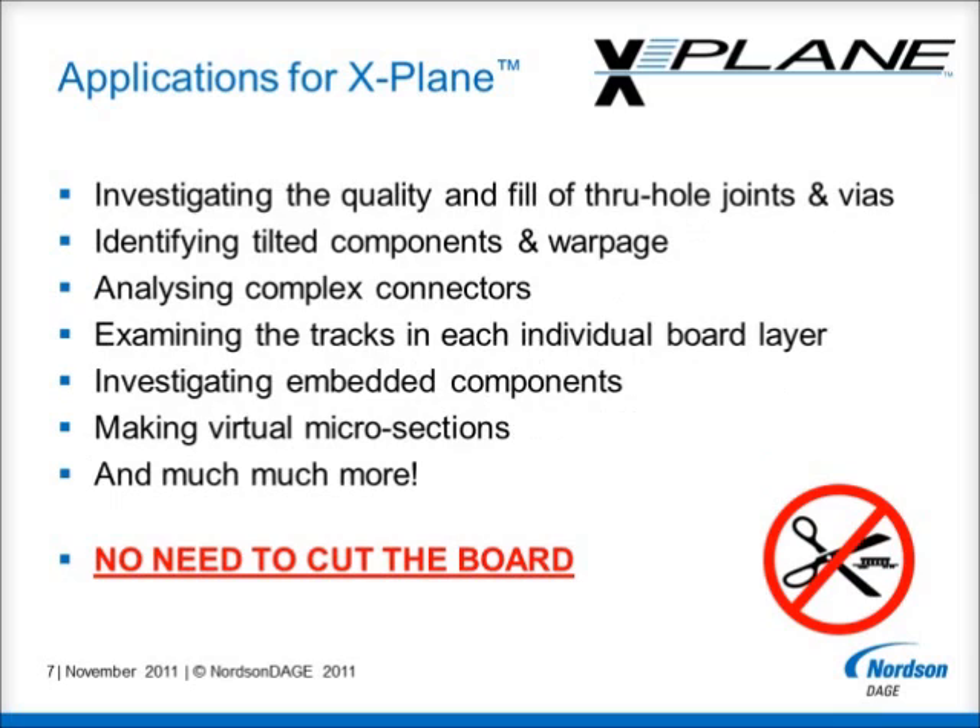But that's not all. There are many more applications in which X-Plane will assist. For example, it will help investigate the quality and fill of through-hole joints and vias, as well as indicate if components are tilted on a board or if there is board warpage. The challenge of inspecting the joint quality and other features in complex connectors will also benefit from X-Plane analysis. It will also provide the opportunity to examine the tracks at each individual board layer, amongst many other applications.